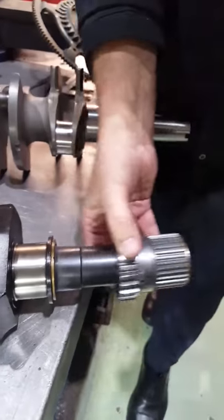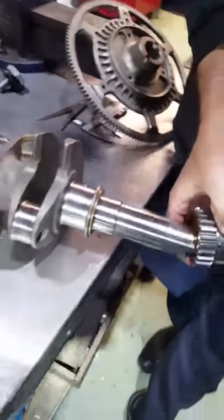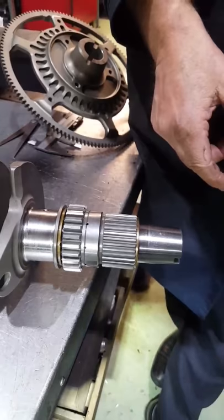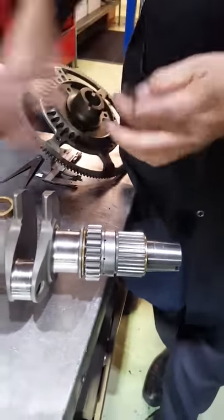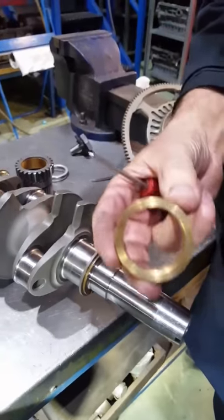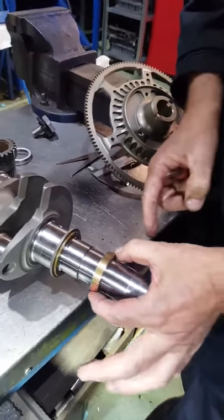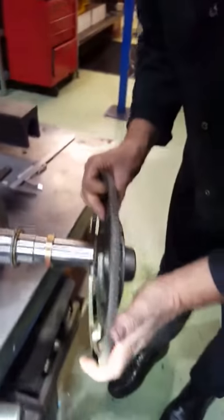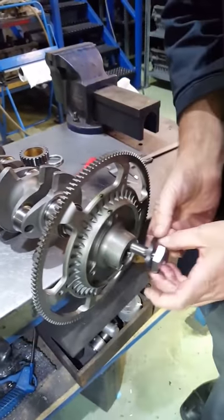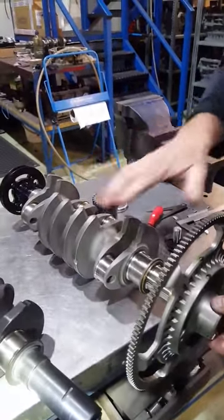Now obviously if you do the same on this crankshaft without the C-clip, you've got nothing there to retain the primary gear. So how do you do it? This is what we were asked yesterday. You leave the washer in place, leave the primary gear off, and we supply a bronze pre-machined washer to go on. You pop the washer on - it's a size fit on here so it slides up and down. This is prior to the engine being assembled. Put the flywheel on, put your flywheel bolt in, and torque the flywheel up to the specified torque setting.